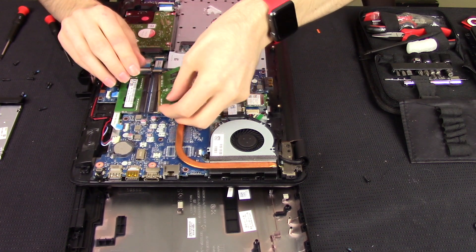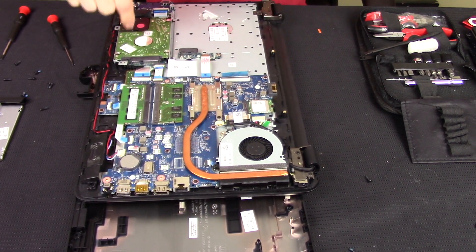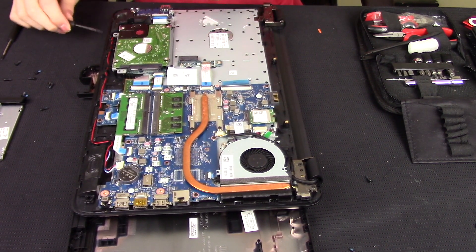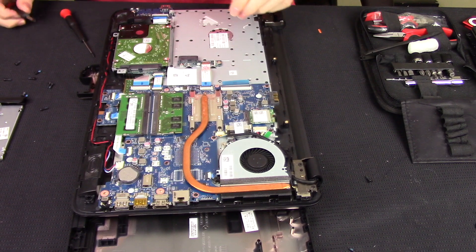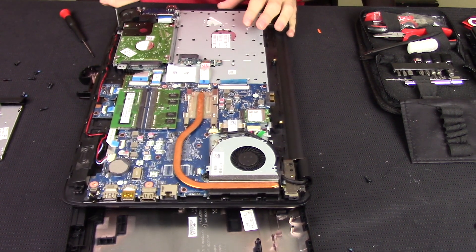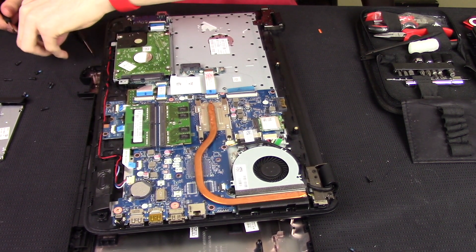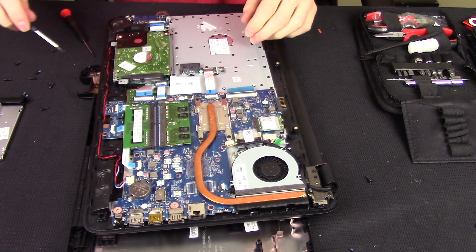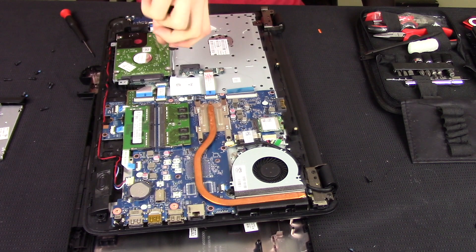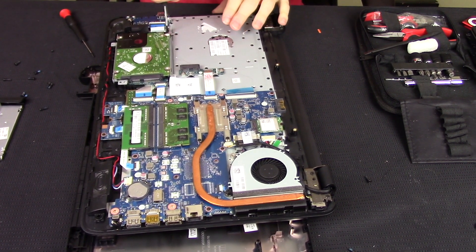Get that seated back in there. Your hard drive is going to be right here. There are four screws holding it in — they are Phillips head screws. You actually have to remove the caddy because the speaker blocks the fourth screw. It looks like there are three screws holding the caddy in, and then the fourth screw holding it in is one of the ones that goes under the computer when the case is on.